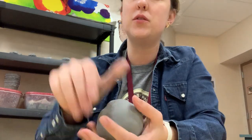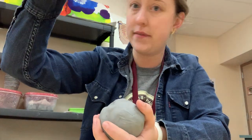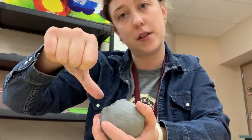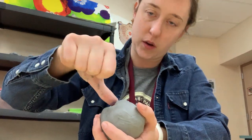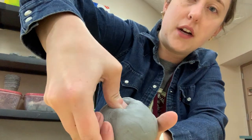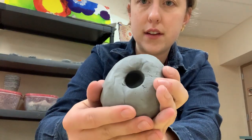Next I'm going to take my thumb and stick it into the top of the ball. I am not going all the way through because I don't want it to go that way. I want it to be a bowl or a cup, so it shouldn't have a hole in it. So I'm going to push in closer — pushing in, not all the way. That's a good amount.